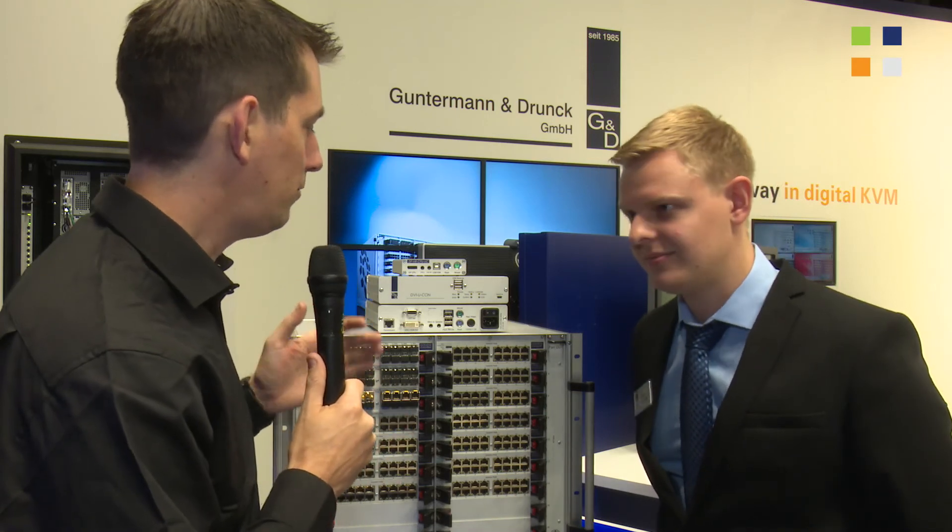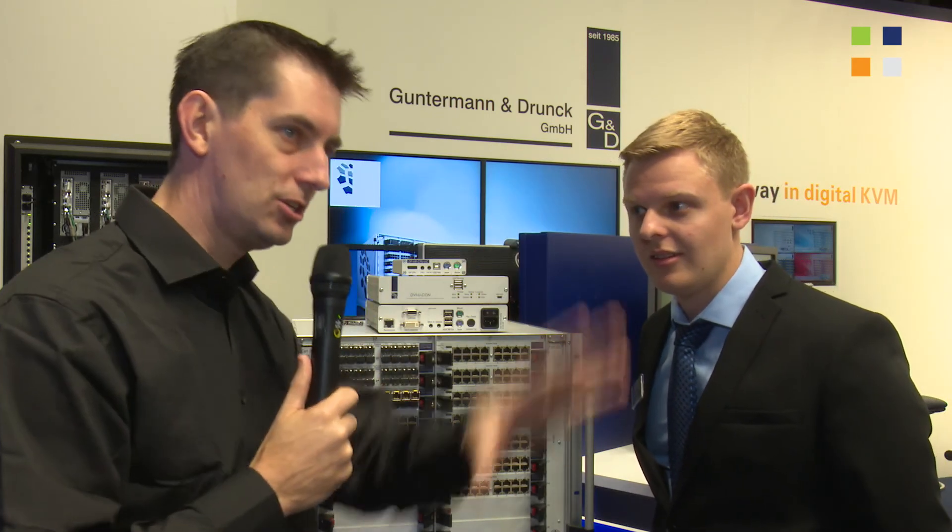If people want to find out more information about these products as well as your other product range, what's your website? Our website is www.gdsys.de. Thank you very much, Julian. Go and have a look at their website and don't forget to check out their YouTube channel for more detailed information about the products we've just been speaking about. Also, don't forget to check out our YouTube channel — you'll see everything we've been doing here at IBC 2014.